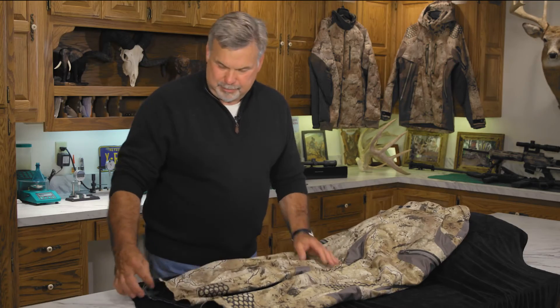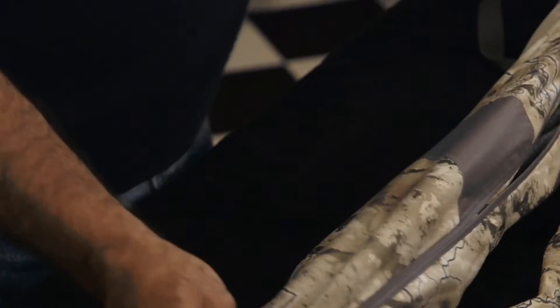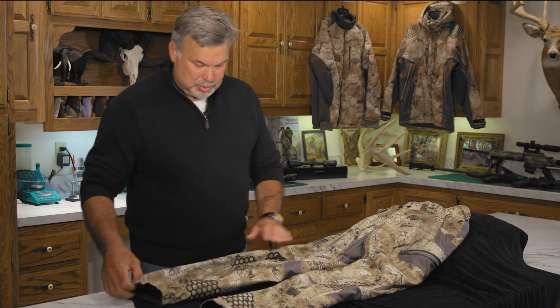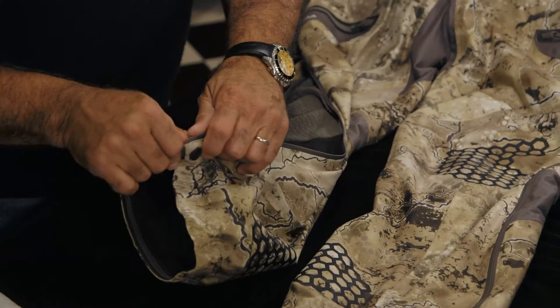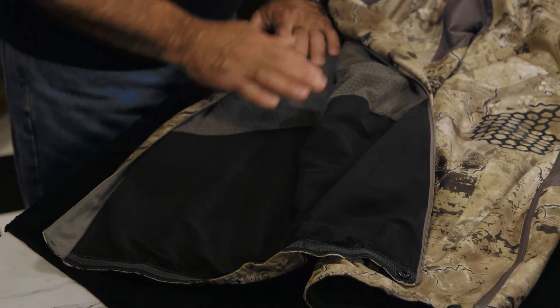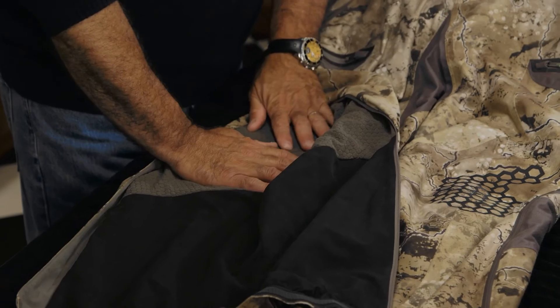Another great feature is this full-length waterproof YKK AquaGuard zipper, clear up to the thigh. Very easy to get off and on even if you have big boots, knee boots, or whatever you might have underneath your rain gear. When it's time to slip this on, it's very easy. There's a snap at the bottom for additional security, a smooth fabric at the bottom where your boots are, and our Numa grid for breathability and soft comfort above.